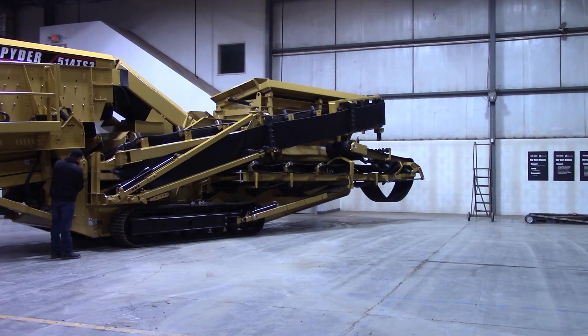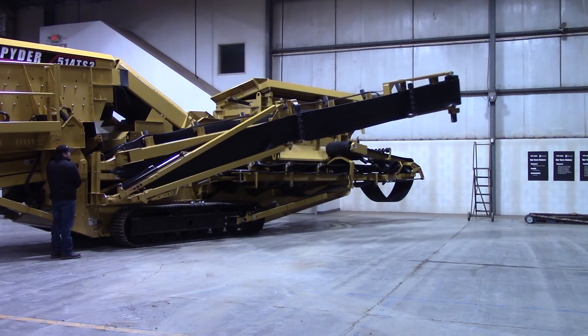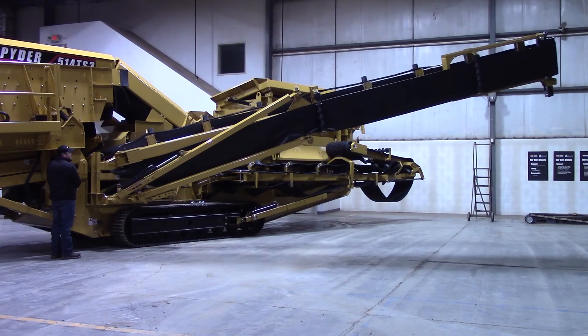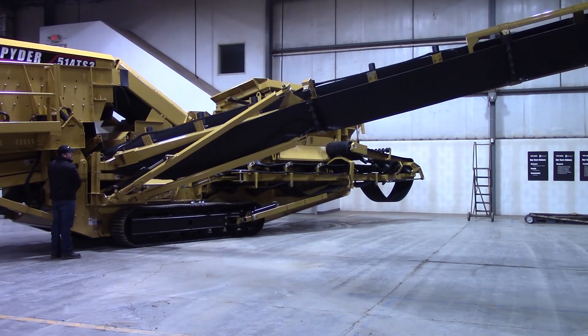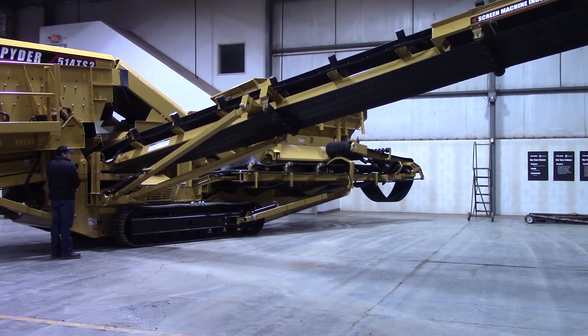Go ahead and follow the pictorial diagram for the unfold — raise this lever up, lift this one down. You can see it kind of bounces out of the pocket there and then it's real nice and smooth and slow. Once it starts swiveling out, you can see that cylinder's extending and this one's retracting. It levels itself out as you swivel out.